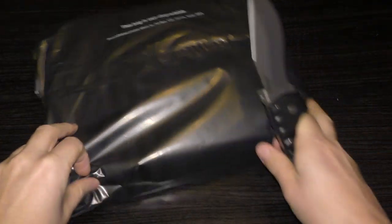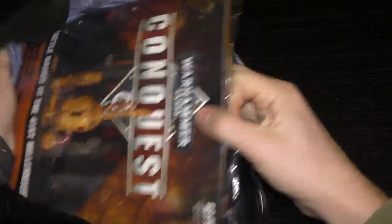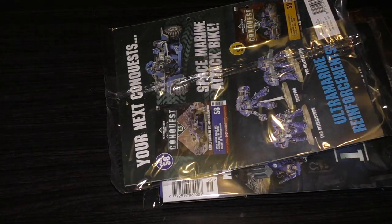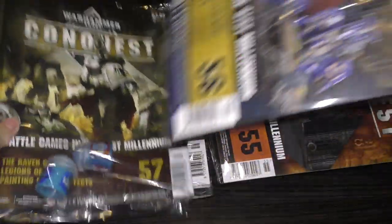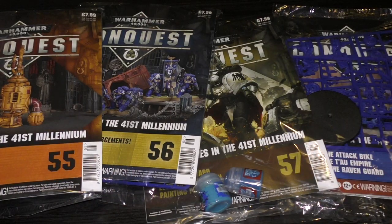So let's unwrap this — wow, that's sharper than I thought it would be. Here we go: 55, 56, 57, and 58. So let's just put all of these up here. There's 57, and there we go — so these are the issues.